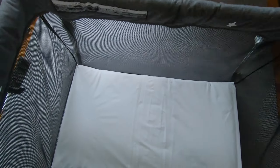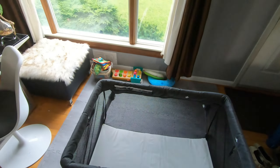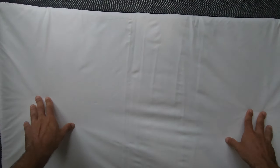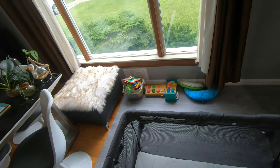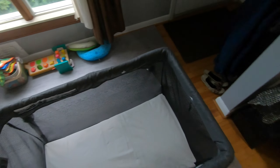You're reaching in, manipulating through the slot — and there's the fourth one. That's it, this thing is fully set up.